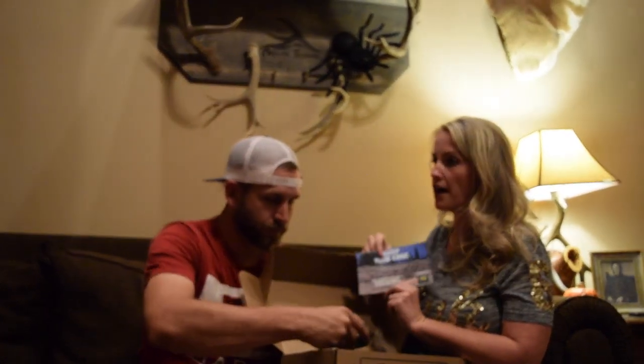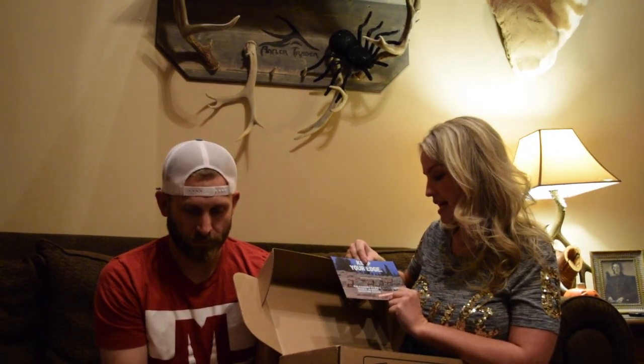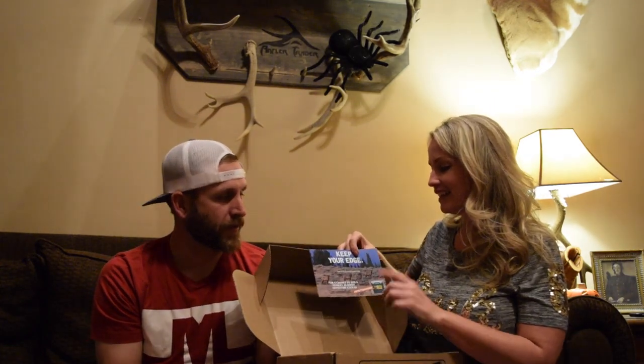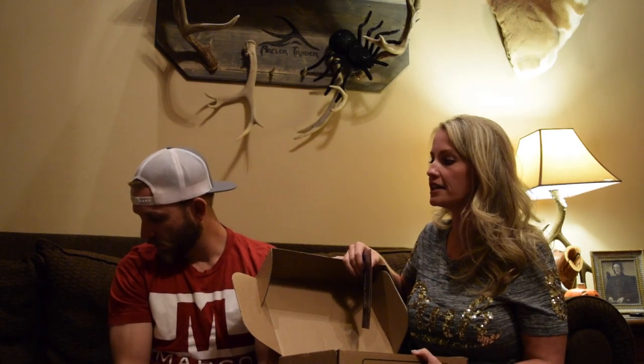As always, every month people who buy a Sportsman's Box and post a picture hashtagging 'sportsman's box' on Instagram get entered into a drawing. This month's prize is a Stanley 30-quart Adventure Cooler — and it's Stanley, I'm all about Stanley. You can have your Yetis and Grizzlies, but he's a big Stanley supporter. This is just an awesome product and it's a gift that keeps giving all 12 months of the year.